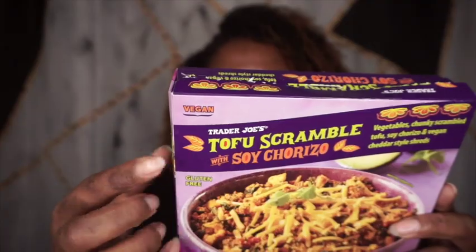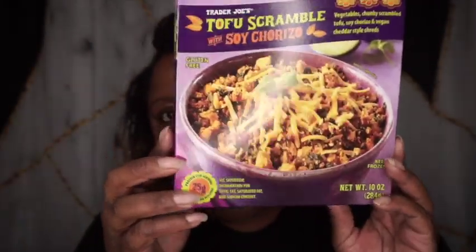Hey hey hey, it's Fessy LB and I am back again with another Trader Joe's review. Today I'm going to be discussing something that is gluten free and vegan — it says vegan right at the top corner, so that's a good thing for those of y'all that are vegan. This is the tofu scramble with soy chorizo, and I've been trying to eat more gluten-free things just to test out my stomach.